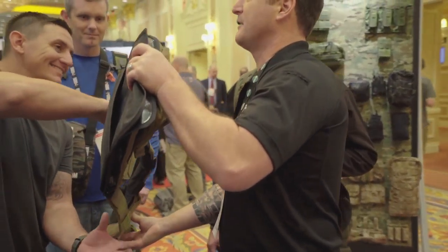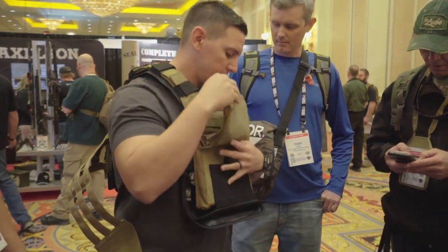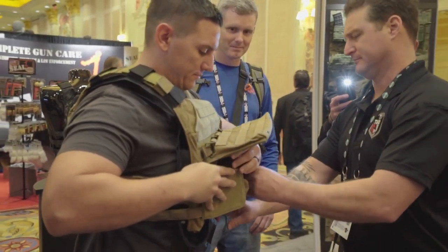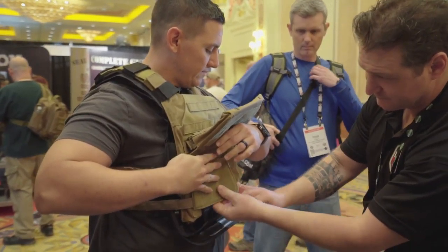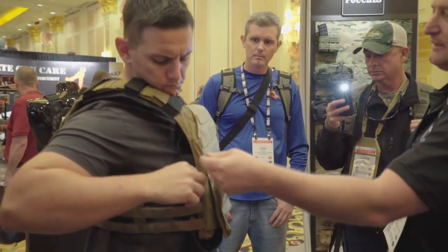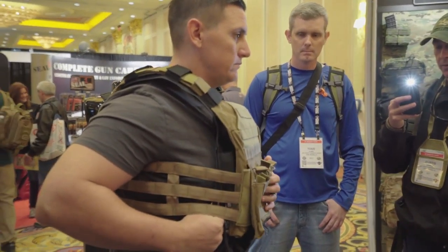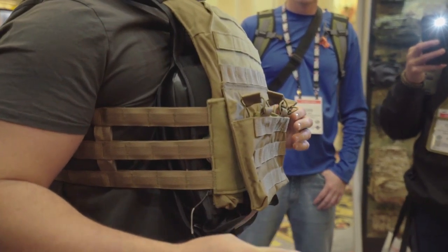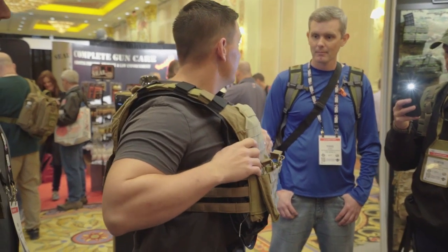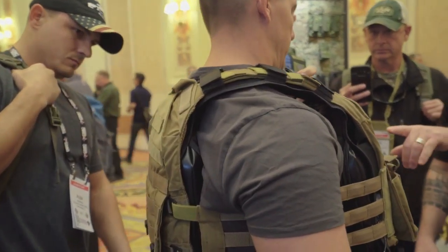It gets tight on the chest, but just think of yourself drowning — you won't care how tight it is. You want to leave it a little loose. The handle is right there; you just grab it and pull and it'll fire. It's a really short pull.